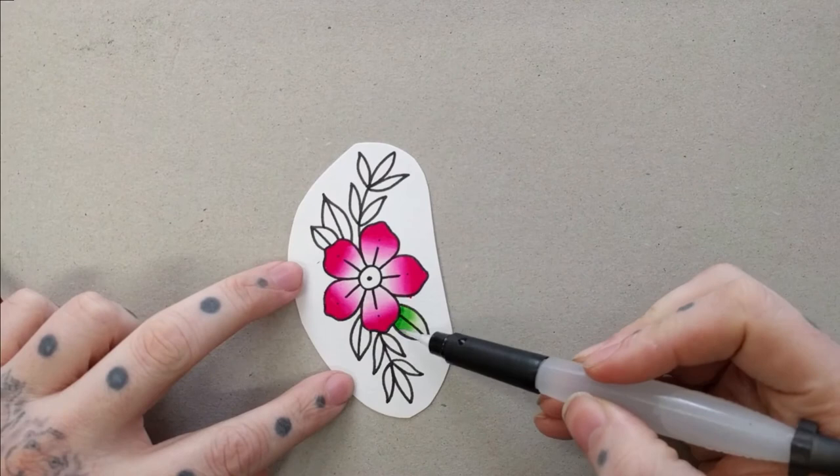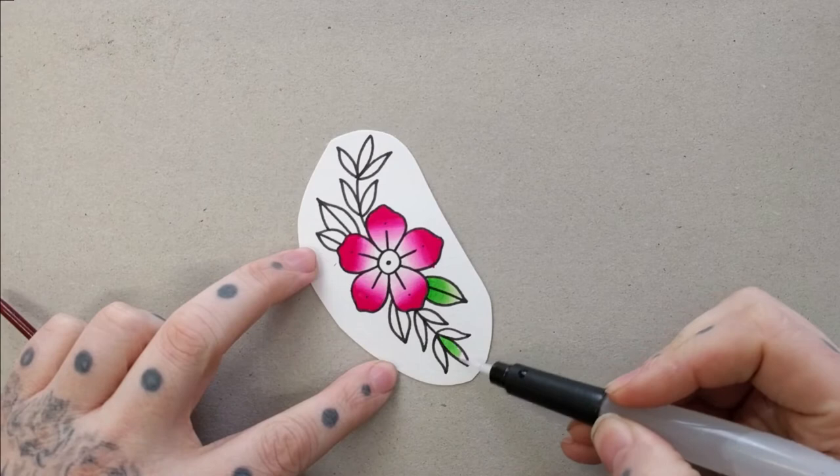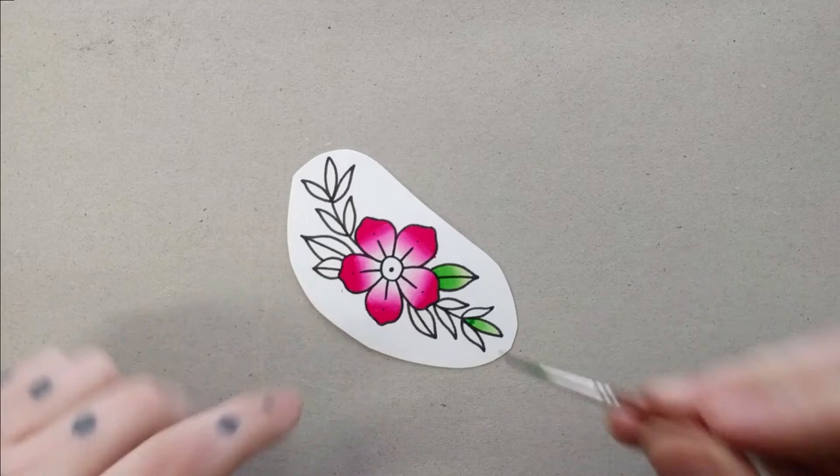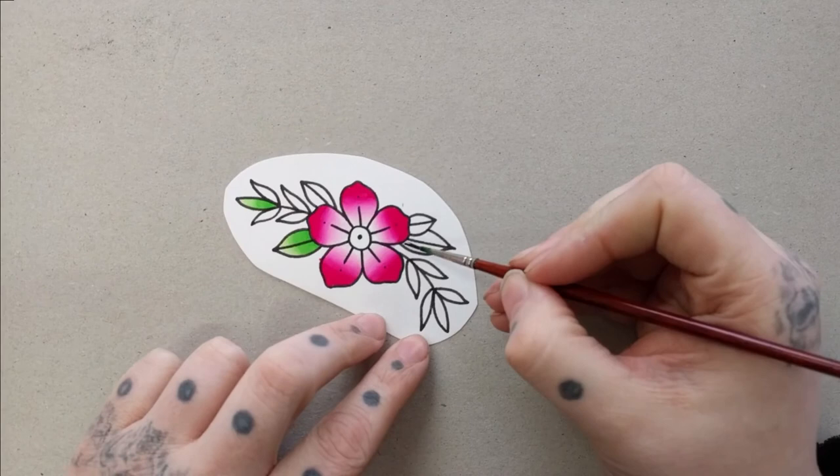We're now moving on to a fairly generic green — I think it's a grass green — just to see what we can get with these leaves. As we can see they fade on the edge; it's fairly easy to get these nice subtle and even fades. The water brushes do help — they keep the bristles wet with a constant flow, so it's easy to control the dye.